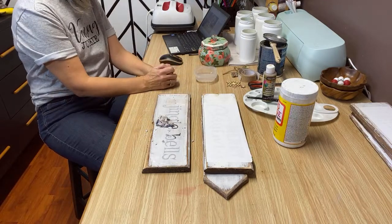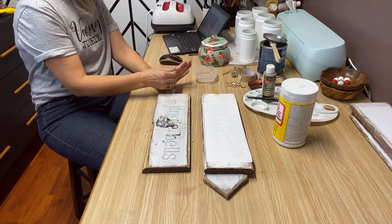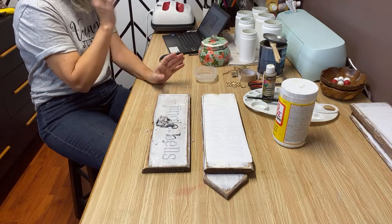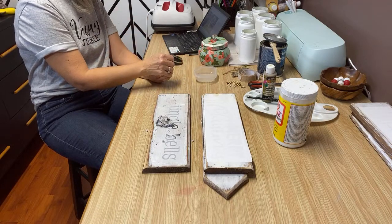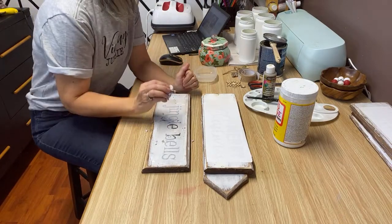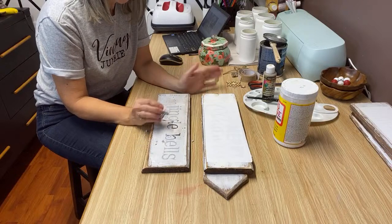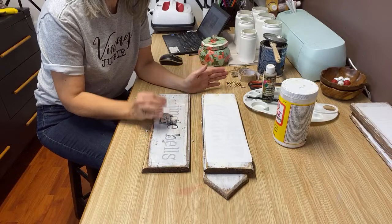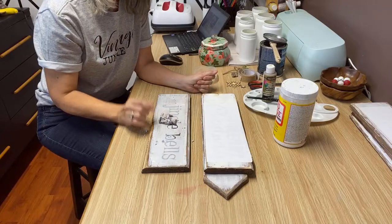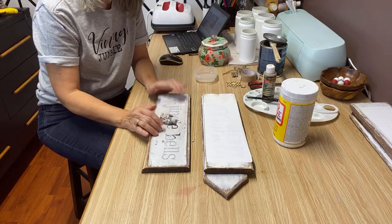We've got people from Idaho, Kansas, Nebraska — too funny! I just finished sanding my signs already to put the graphics on. Okay, so for the Mod Podge reverse graphic transfer: print them off — I print these off on regular computer paper with my laser jet printer — put the Mod Podge on, and you've got to make sure you reverse the text. Then I put them on my sign, on my pieces of wood.